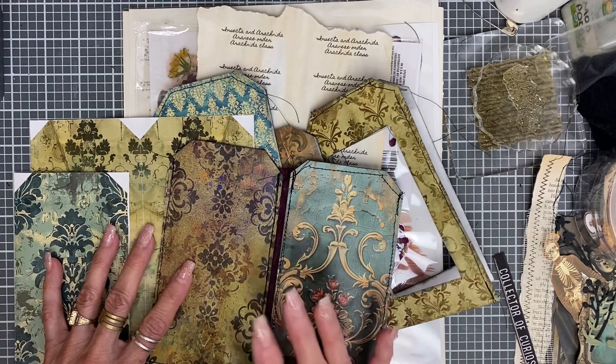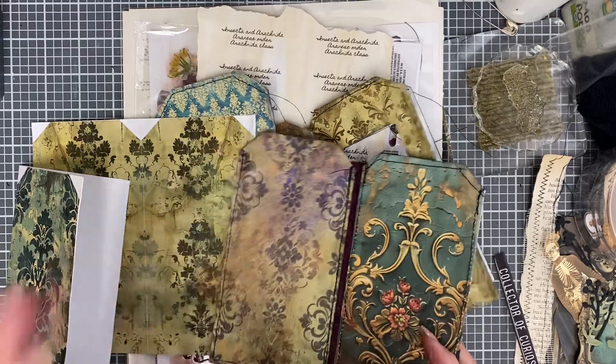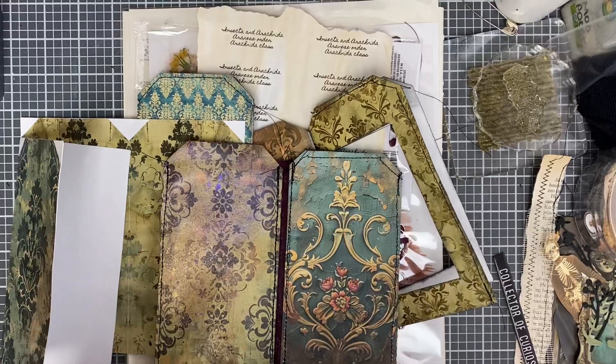It was very generous, very big — the printables. For not a lot of money you got a lot of printables, so you can use them over and over again.